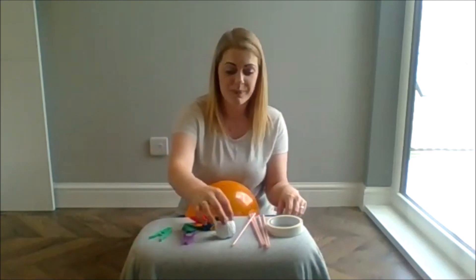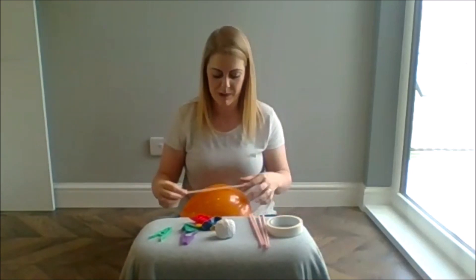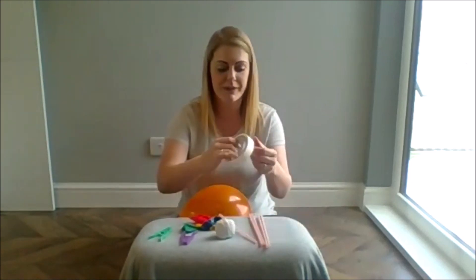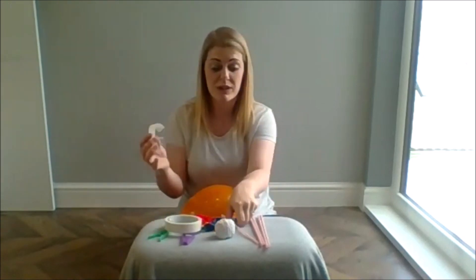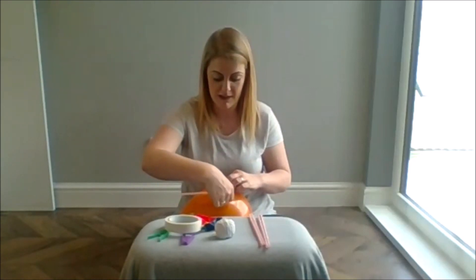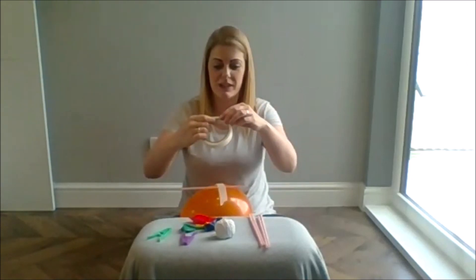Next thing we need to do is take our straw and we are going to put a piece of tape across the top, on the balloon. I am using masking tape because I found it a bit easier, but you are more than welcome to use sellotape or any other kind of tape that you can find. Make sure that is secure.